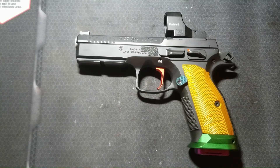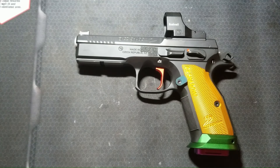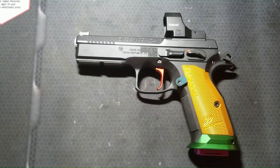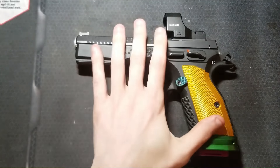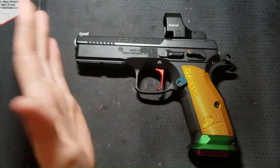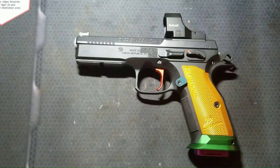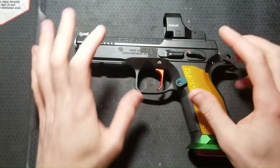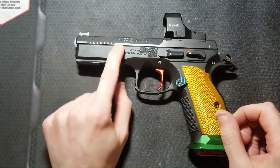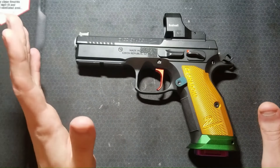If you've been following my channel recently, you know that my latest gun project hyperfixation is porting my pistols. I have access to a mill, and I enjoy doing the design and machining work. I've ported three pistols prior to this one, and performance-wise, they all benefited from porting. I'll link to those videos in the description if you're interested. I wanted to get some porting, design, and machining under my belt before I ported my most expensive and nicest pistol, this Shadow 2. This is a range toy for me — I don't compete, so I'm not worried about adhering to any competitive class regulations.